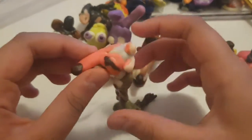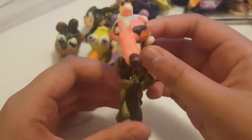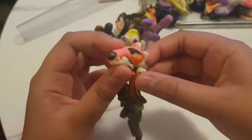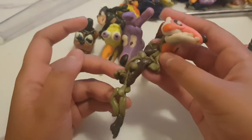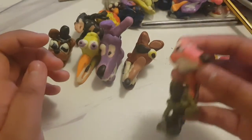The next character is Mangle. Mangle is a deconstructed robot that was torn apart by kids. People would make the endo to put him back, but now he has another endo head. It looks accurate because one of his eyes is black and the other one is not. That's Mangle.